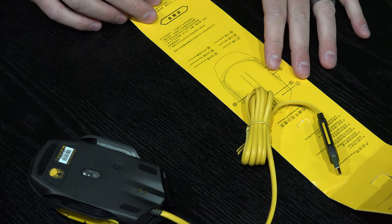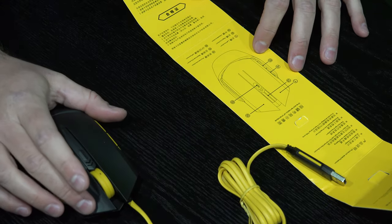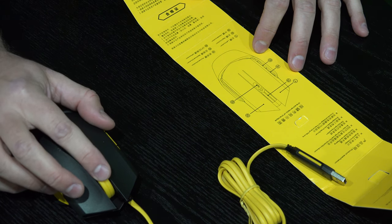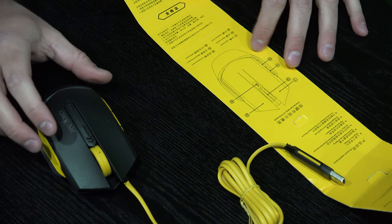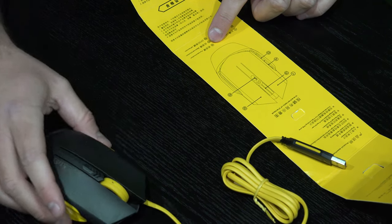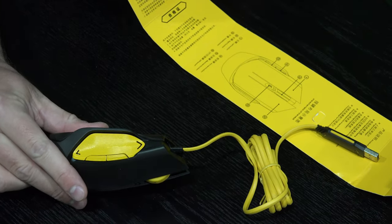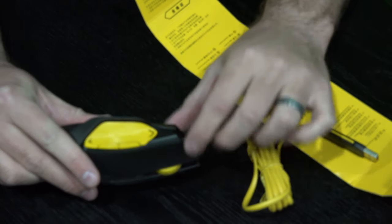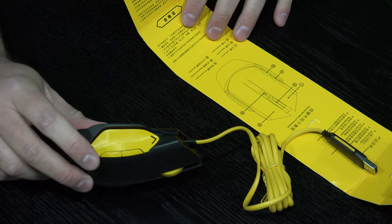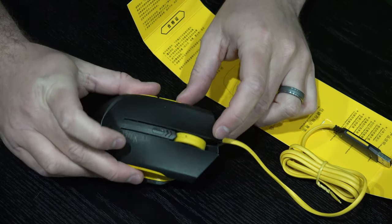It's got a diagram of what each button does. This is your left button, this is your right button, this is your middle button. There's a forward button over here on the side, and there's a backward button right there. And then there's a DPI switch, which is right there.